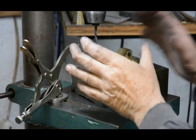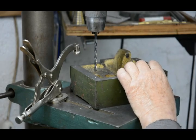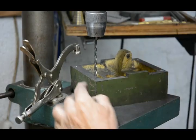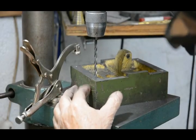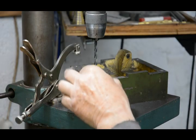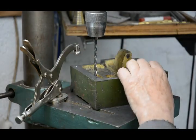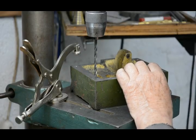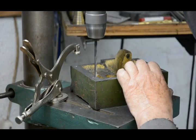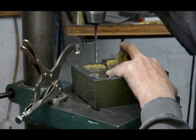Now it's time to drill the holes in the base and then tap them — they've been marked through. These are going to be blind holes, so I'm going to drill them fairly deep to get plenty of clearance for the tap. There's plenty of material here so that doesn't matter, and I'll set a stop on the drill so they'll all be done at the same depth. That's all four tapping holes drilled.